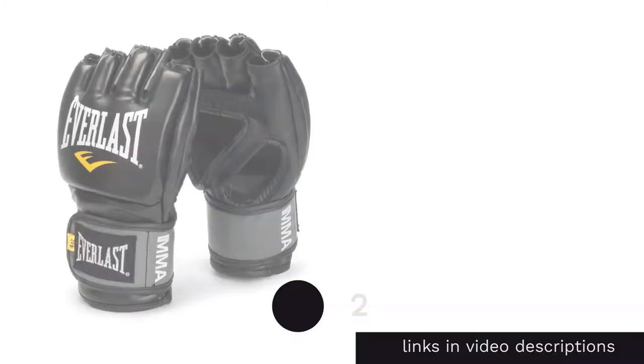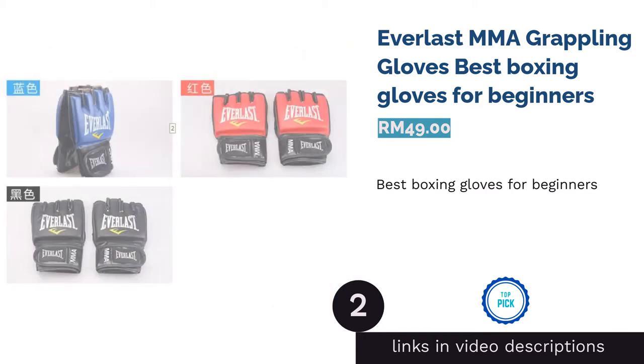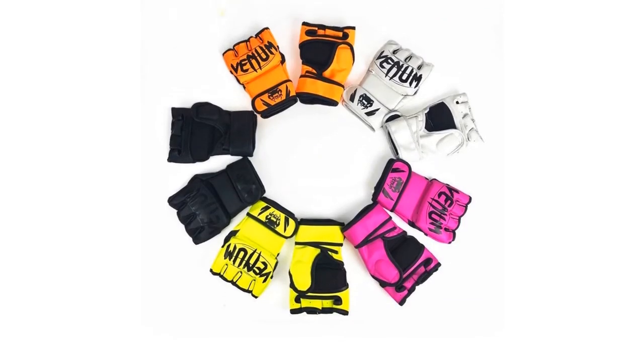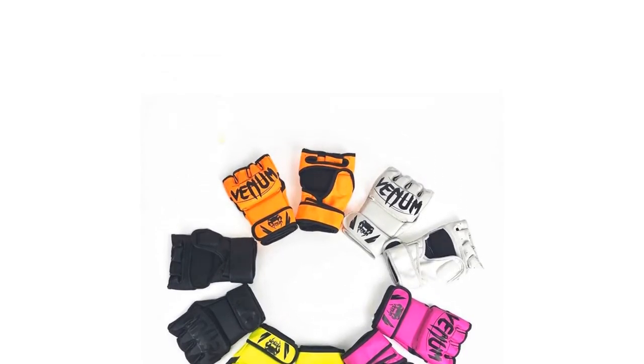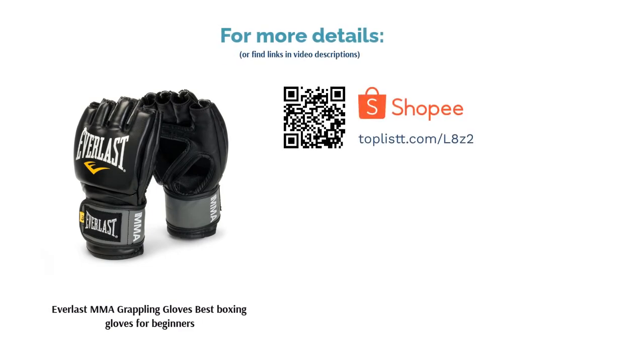The next product on our list is the Everlast MMA Grappling Gloves, best boxing gloves for beginners. If you're a newbie in MMA, you should give these Everlast grappling gloves a try. They're affordable and high in quality. The Ever Dry technology in these gloves is ideal if you have sweaty palms, keeping your hands dry during grappling.